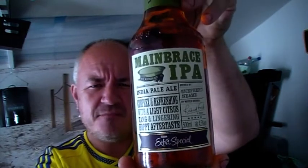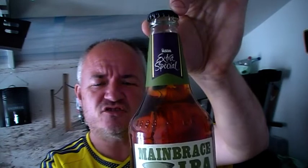Hello and welcome to another Raggy's Beers, Wines and Spirits Review. Today we are going to be reviewing Main Brace IPA from Asda Extra Special.